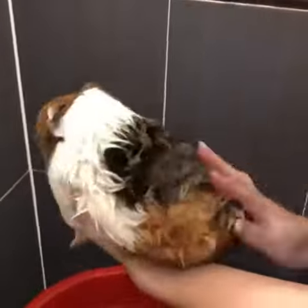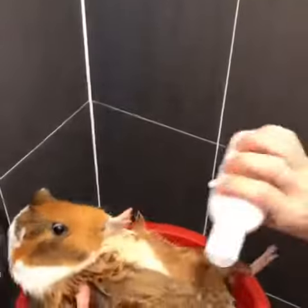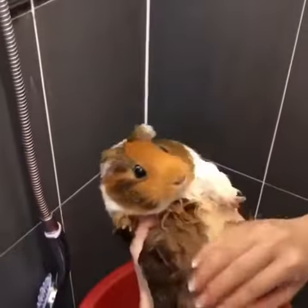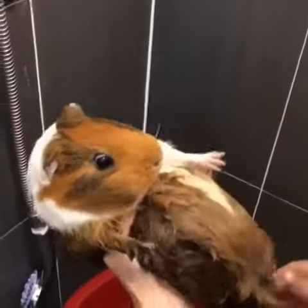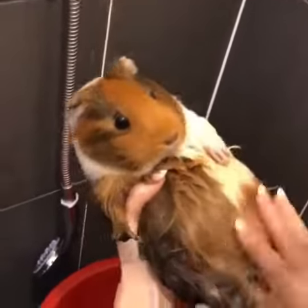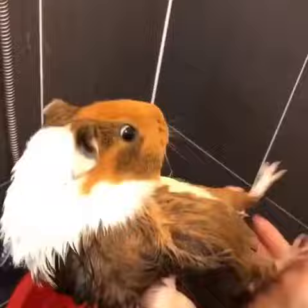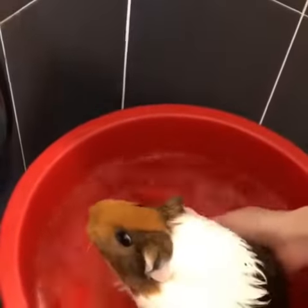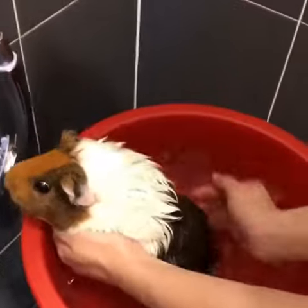Here we go. We're kind of ready for the first time. I'll give you a little bit. We'll let you get started. I'm going to put it down a little bit, and we're just wearing a little bit. Here we go, let's go.